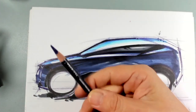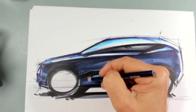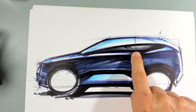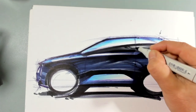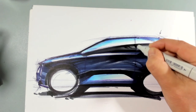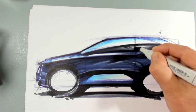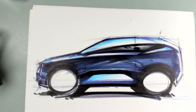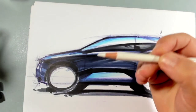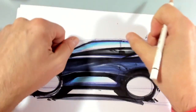I take again my pencil to mark the cut lines. I put the cut line there — I have my B-pillar here. And the last thing I do: I take my white and do the highlights of my cut lines.